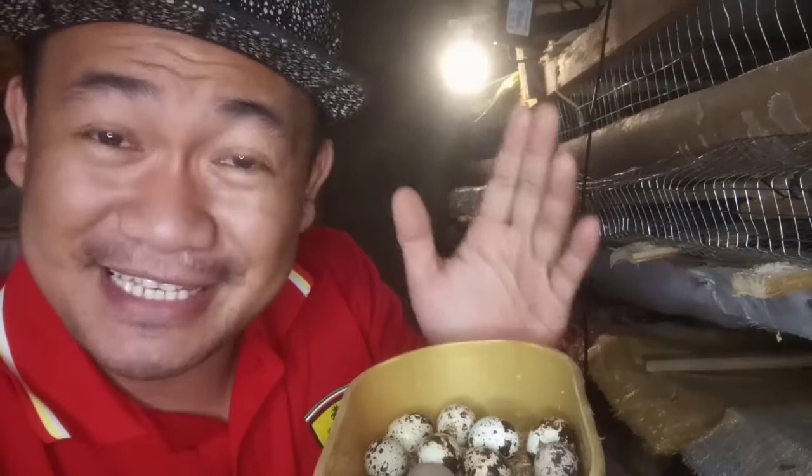Meron na namang itlog dito mga guys. Sa harbisin natin ngayon, lahat ngayon pang tatlong araw kasi. Ilalagay na natin dun sa incubator ang ating quail egg mga guys para ma-incubate na, at para next month mayroon na naman tayo mga maliliit na sisyo ng quail mga guys.